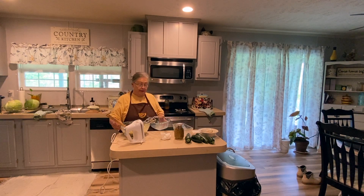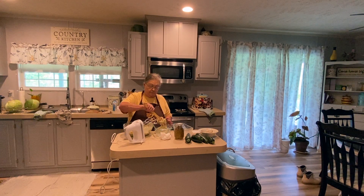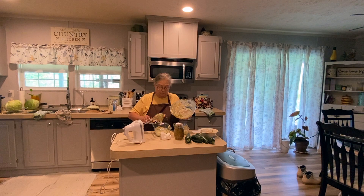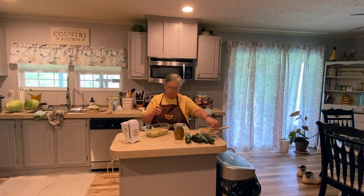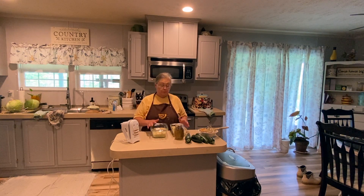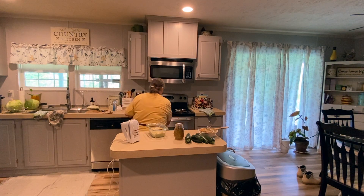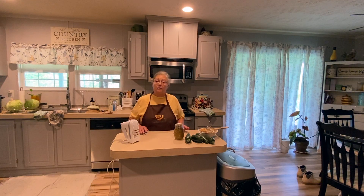Now I'm going to take my prepared pans and divide this between the two. Once you've filled your pans, they just need to go in the oven for one hour. I'll test it then with a toothpick to make sure it comes out clean.